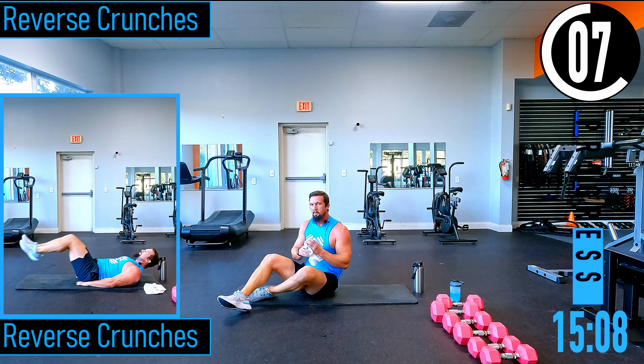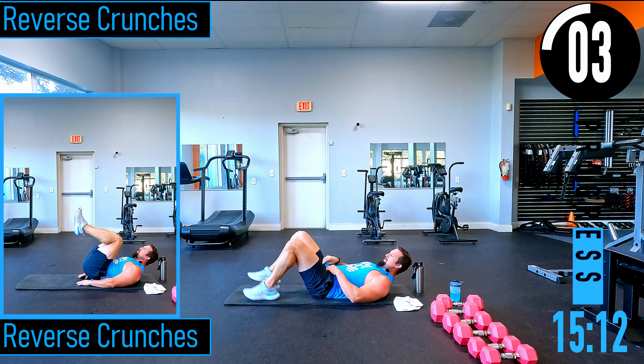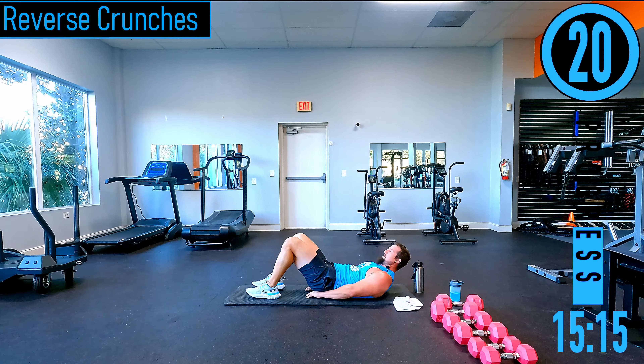Reverse crunches — back on the floor. Hands under the butt, head up, feet out, coming up, back down. Try to go a little quicker — after all this is supposed to be cardio, but I wanted to add some abs in. Try to get those hips off the ground. Exhale as you bring the knees up.